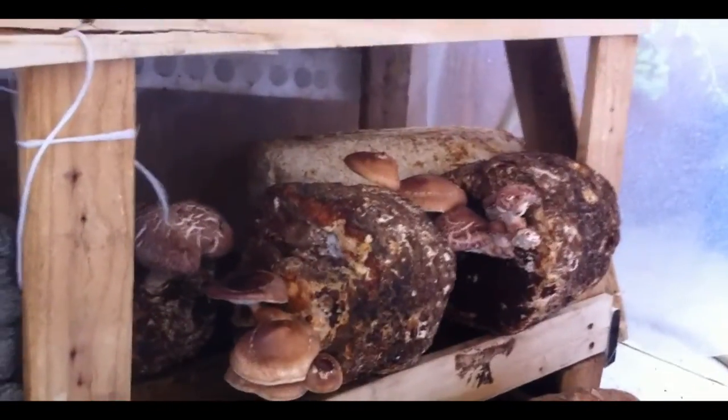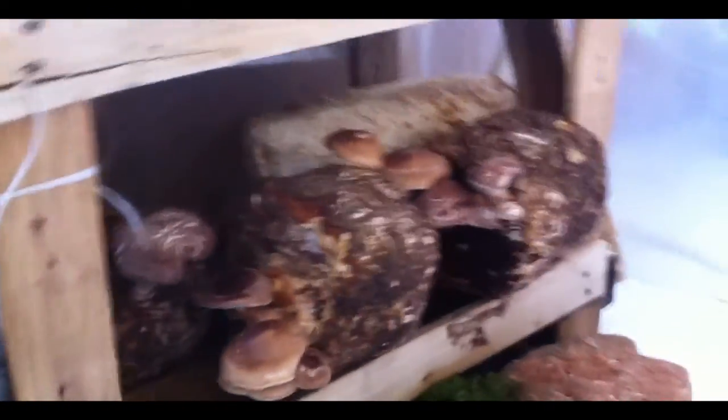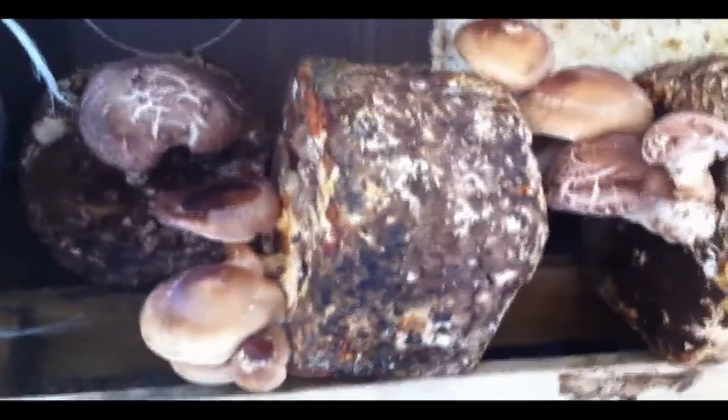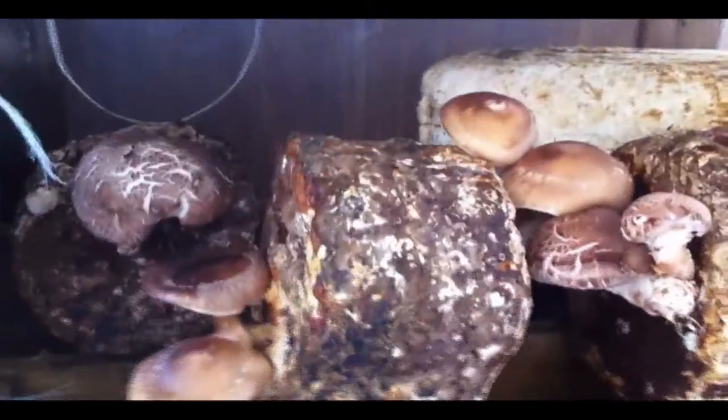But we still get shiitakes. Here are the blocks of shiitake after the first and the second flush, when they start to get some mold. We put them in here and I take care of them to fruit.